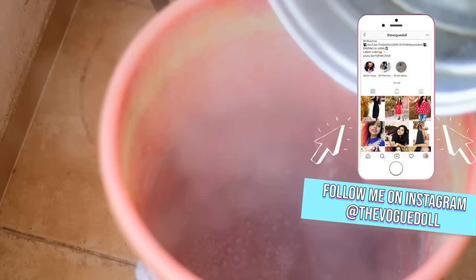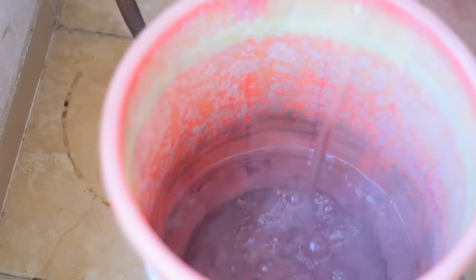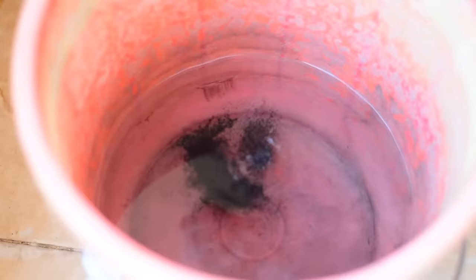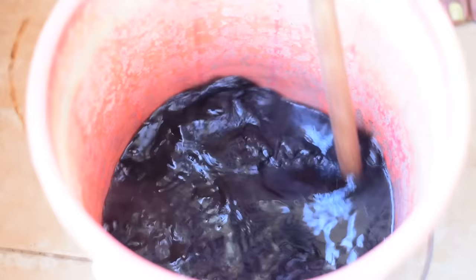Make sure you use a bucket which is not new, or one you have no issue with being dyed. Add a little bit of regular water in the bucket to make it a little less hot. Then take this dye — you can get these for just 10 rupees at any button and lace store or fabric-related store. Add the entire packet into the water.